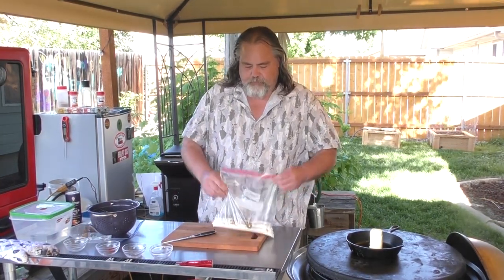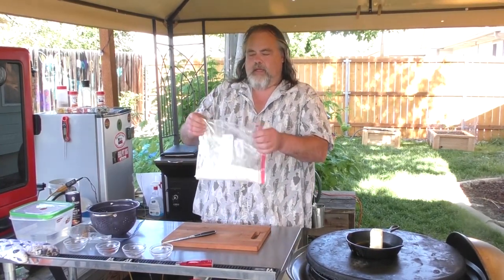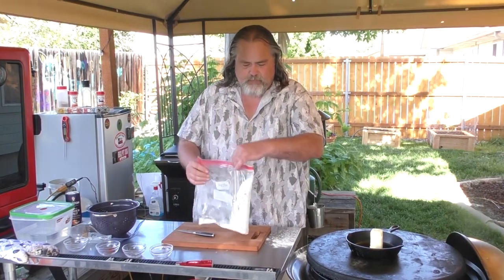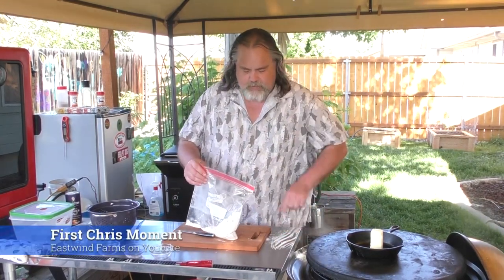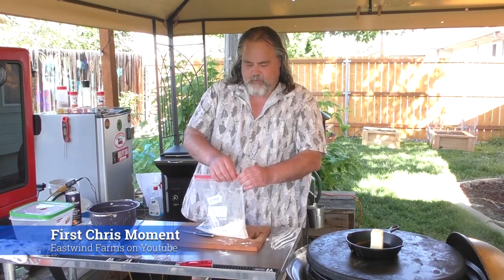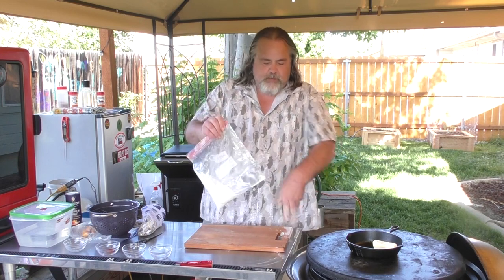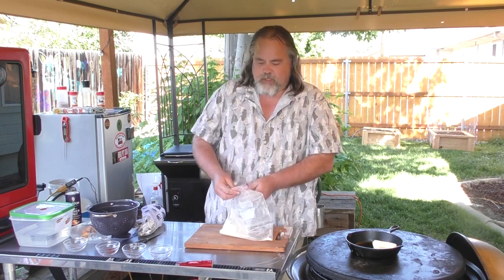We seal it up and shake it around to get everything together — oh man, see what happens when you don't do it right. A little spillage, but it's all mixed up now.